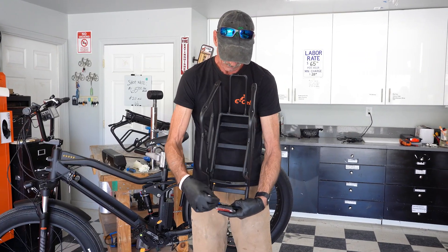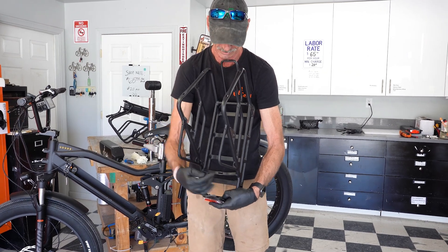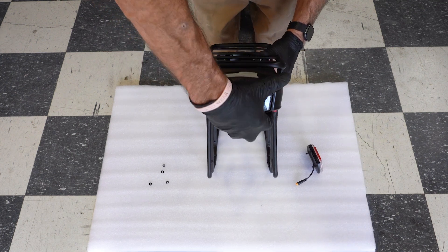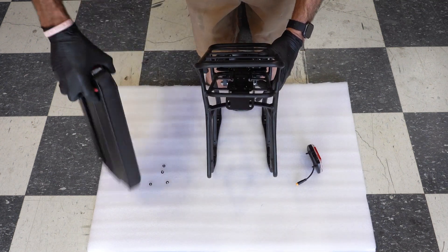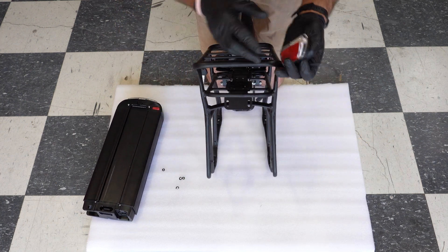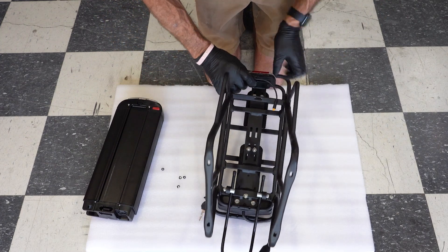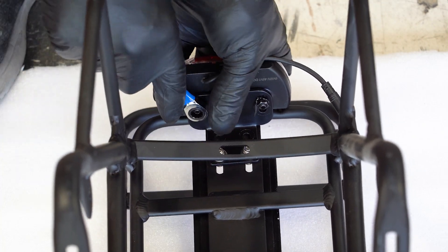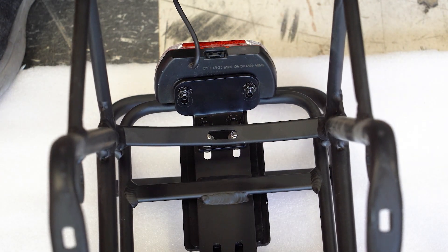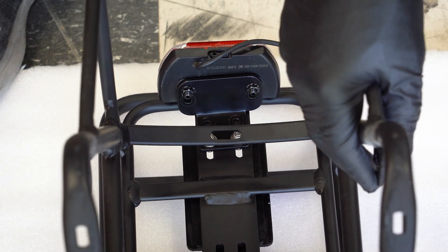With the rack removed, we'll remove the tail light so that we can transfer it to your new rack. We're going to remove your rear battery from your new rack and place that off to the side for now. Then we're going to install your tail light onto your new rack. Now we have our tail light changed over and we're ready to install this rack onto your frame.